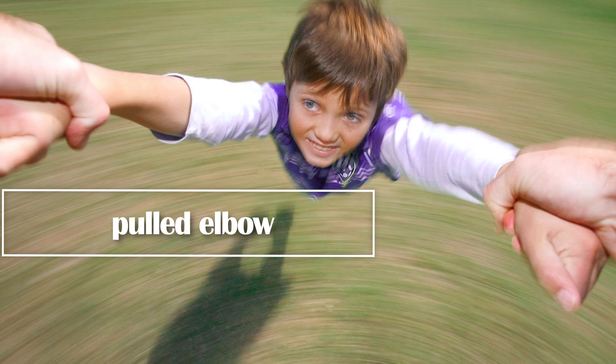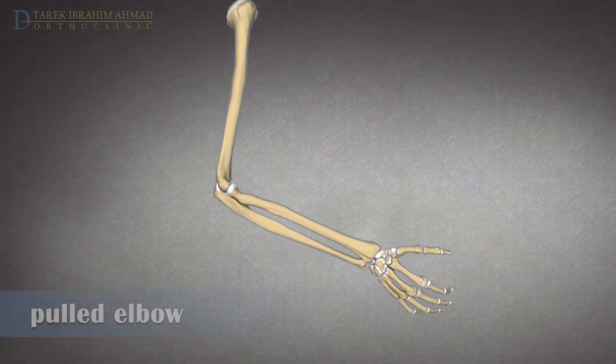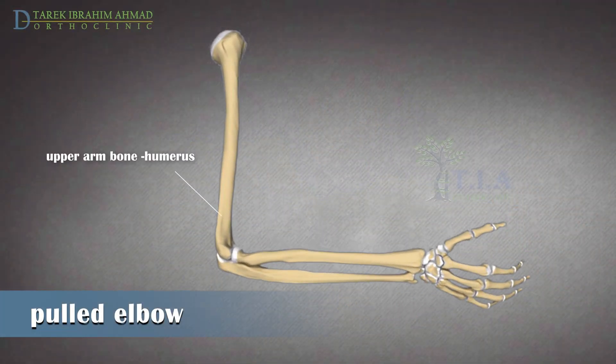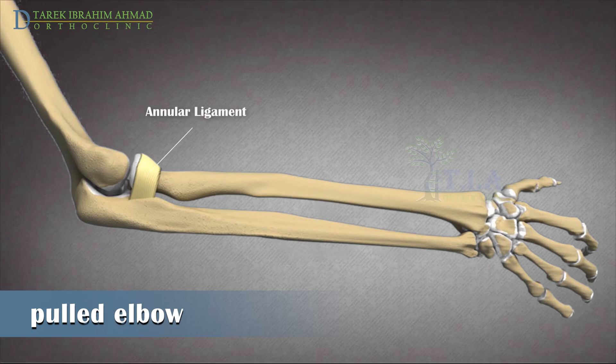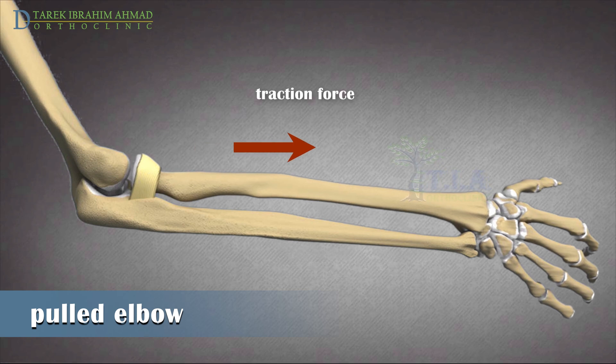Nursemaid's elbow, or pulled elbow. The elbow is made up of the upper arm bone, the humerus, and the two bones in the forearm, the radius and ulna. The annular ligament runs around the radial head and holds it against the ulna, and permits free rotation of the radial head, as its internal surface is lined with cartilage.